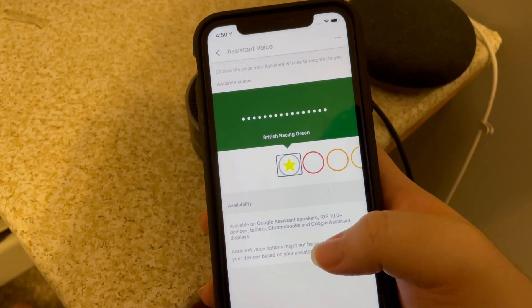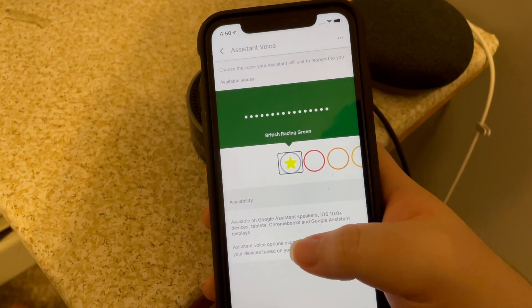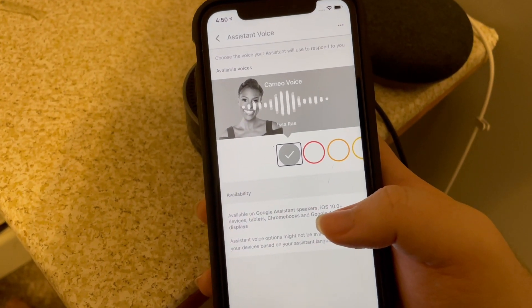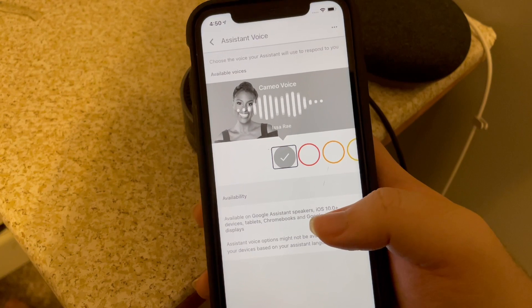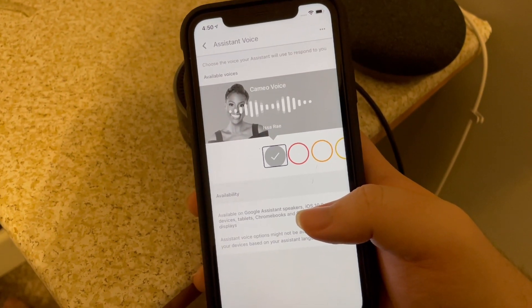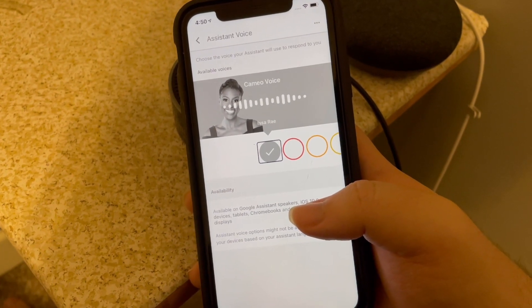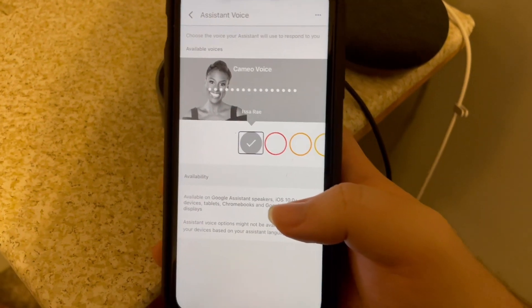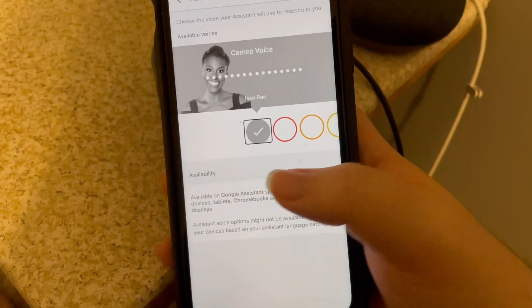Red. So this one is a celebrity voice — Issa Rae. She says: 'Hey, Issa here. I lent my voice to your Google Assistant so you can hear me do things like answer your questions, brief you on the weather, and tell jokes while the regular Assistant voice does the rest. Let's do this thing.' I'm not going to show the full experience with that one because I want to show more of the full-fledged voices here.